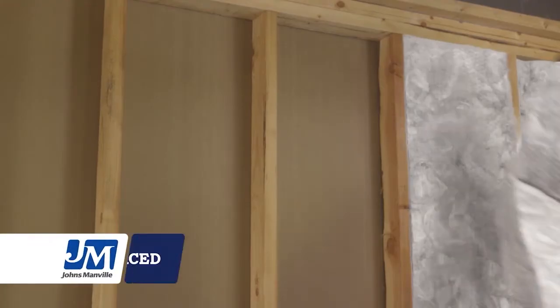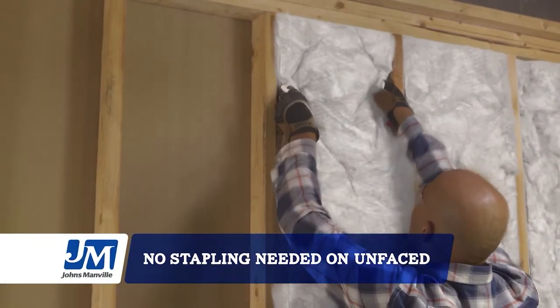Install unfaced insulation the exact same way — you just don't have to staple it. It's no sweat.